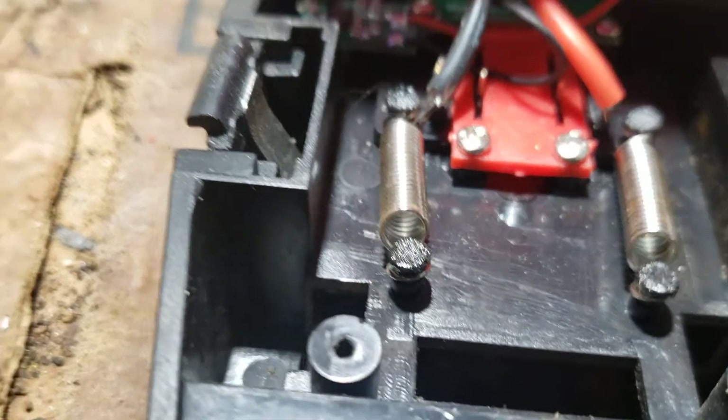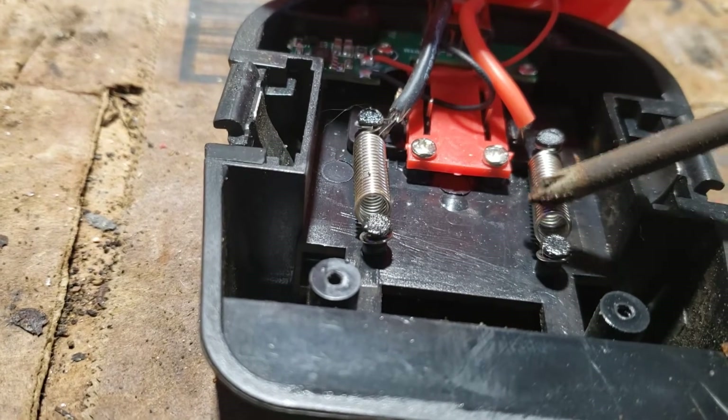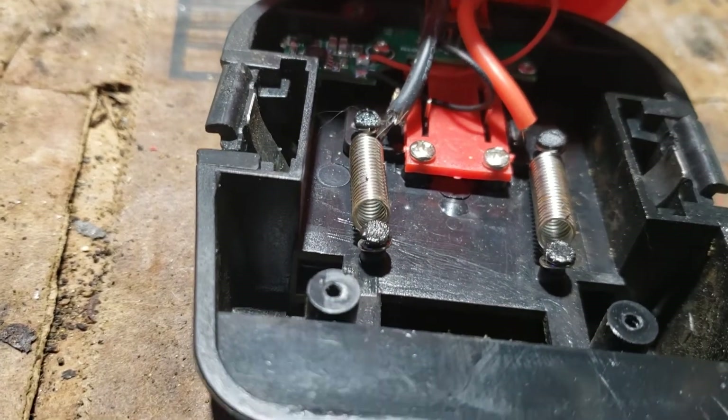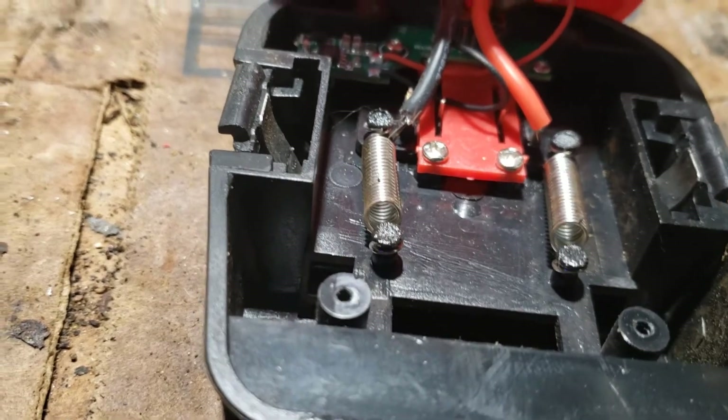These look like rheostats. I think they take the voltage down. Then there's a cell phone charger here — a USB cell phone charger.